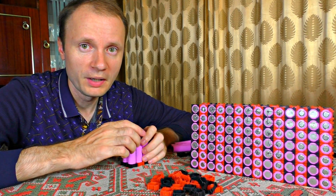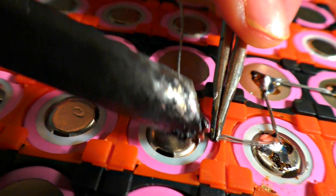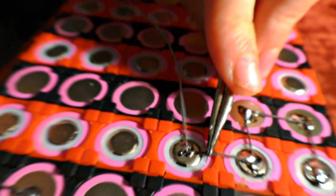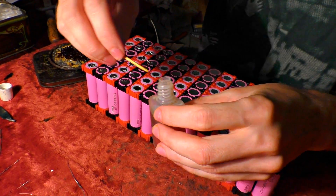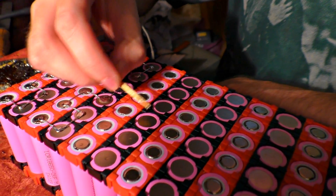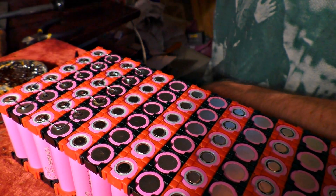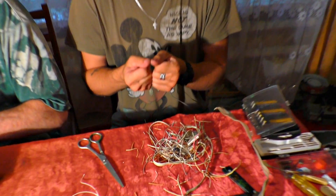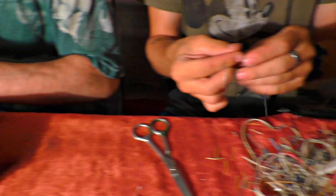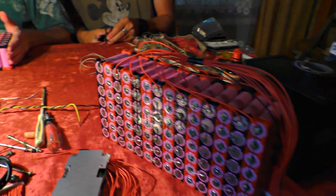The soldering iron should be substantial to make the process quick — the contact must heat well and fast. A thin iron will heat contacts slowly and may overheat and spoil the accumulator. You can use soldering acid instead of rosin to melt the tin faster, but use only a small drop and don't let it touch the insulation. The tin wire should be thick enough for about 5 amps per cell, but not too thick — it can serve as a thermal fuse during a short circuit.